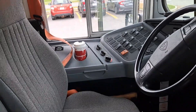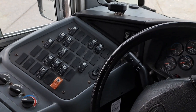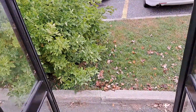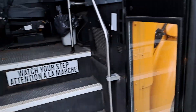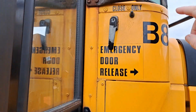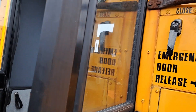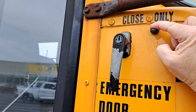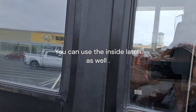The turning radius in this bus is better. We're going to open up the door — there's the button to open the door. Getting out, better stairs, and to close the door: see how I just hit that button there and it closed it automatically. Now the door is firmly shut.